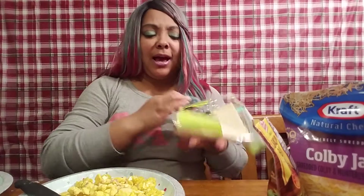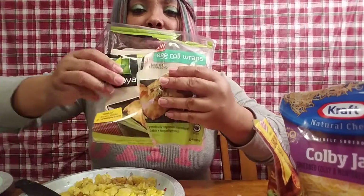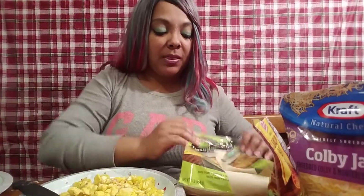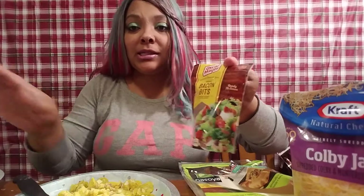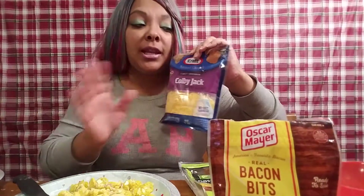So to make your breakfast egg rolls you're gonna need some egg roll wrappers — I already opened these but they look something like this. You're gonna need some scrambled eggs, seasoned to taste. I have some green onions, bacon bits — but you can fry your own bacon if you want. This is all about quick and easy. I also have some Colby jack cheese, and you can use any kind of cheese you want.